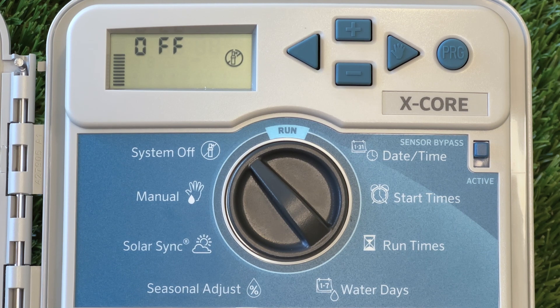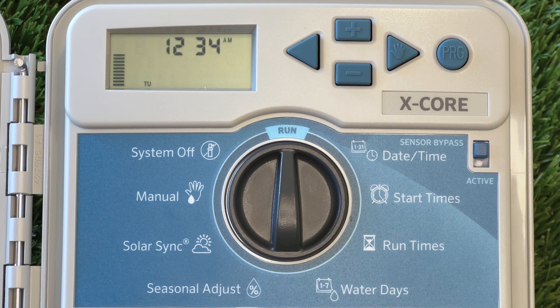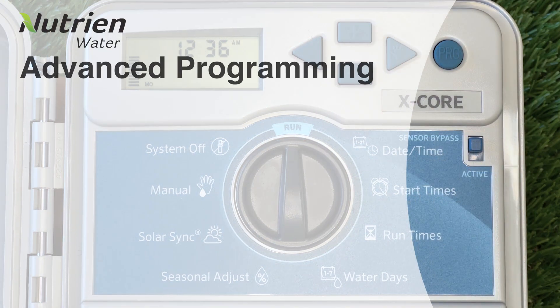Finally, we can return the dial to the Run position. From this position, the controller will automatically come on at the designated times that we've set. After going through each option on the controller, our watering cycles should be set correctly. However, there are some more features left on the controller that can be useful to know.